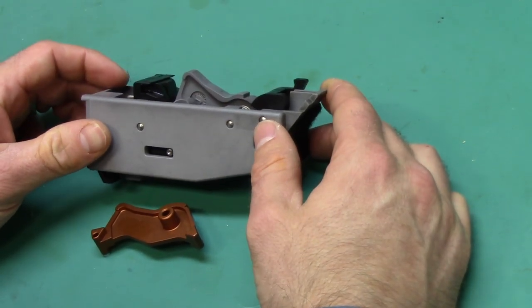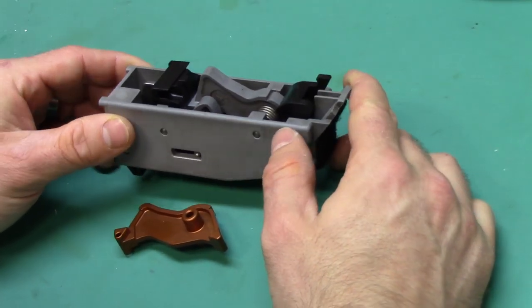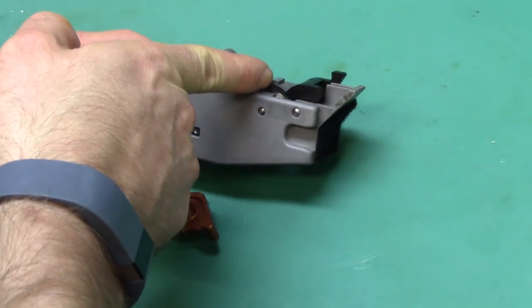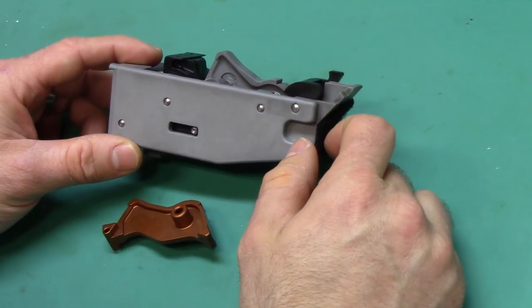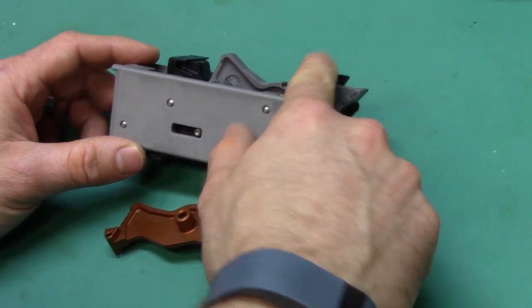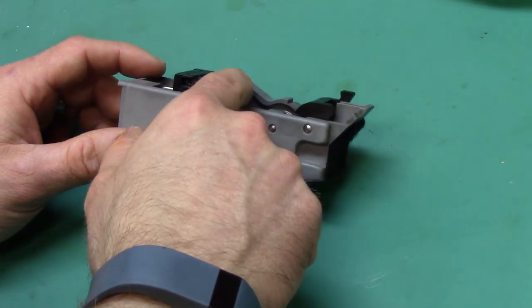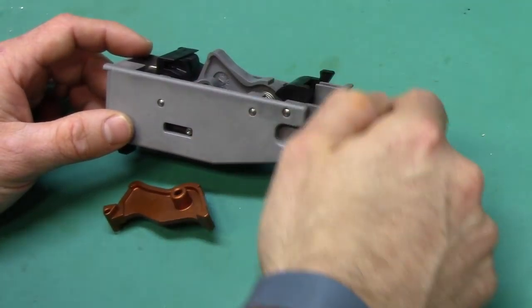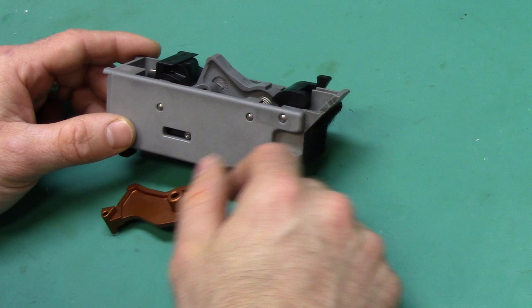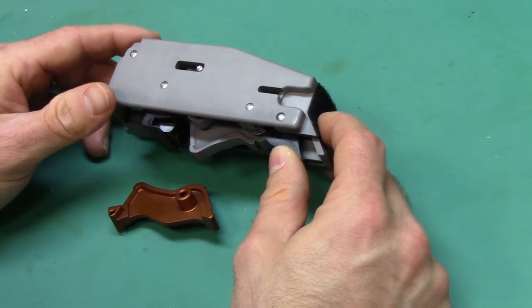What you see in front of you is actually a Generation 3 hammer pack, noted by the different cut in the hammer for the front safeties. Generation 4s lack the front safeties. Generation 2s typically have a black hammer with the cut in a different place. Generation 1 has the same cut as a Generation 2 hammer and is usually all completely black.